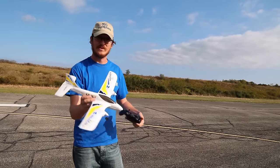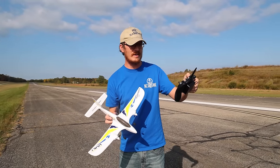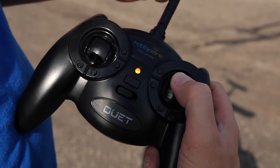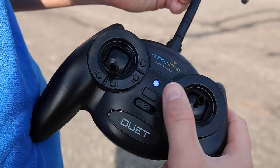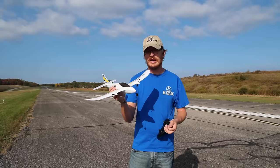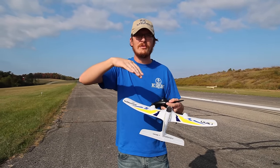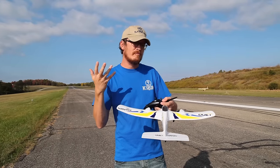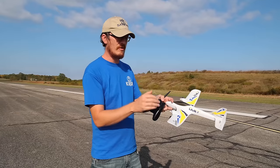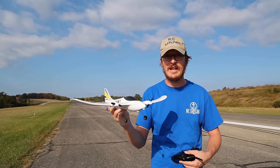Zero throttle and pull up — perfect, good job. There may be some small confusion: clicking the left stick produces beeps but does nothing. When you click the right stick, a red blinking light means SAFE is off; blue blinking means SAFE is on. With SAFE on, your bank is limited — it's beginner friendly and you can't get the plane upside down. When you turn SAFE off, you can bank sharper and pull more aggressively. If you're ever panicking while out of SAFE, click the right stick and it'll auto-level and save your plane.